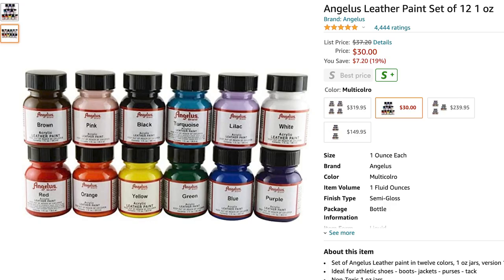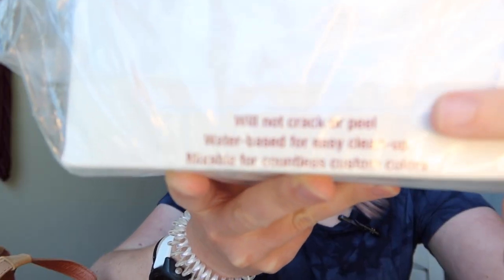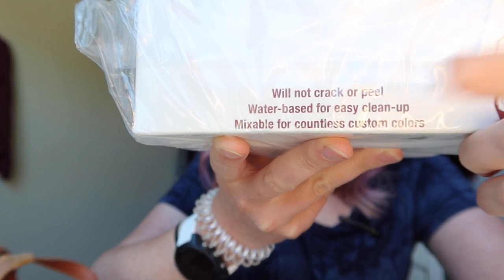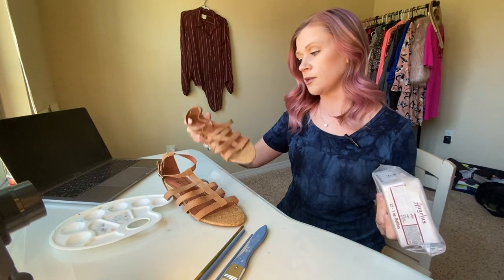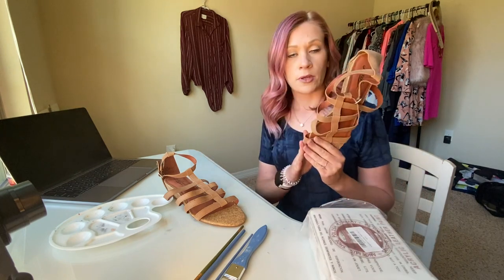A couple weeks ago, my upcycling world exploded with new possibilities when I found out there is such a thing as acrylic leather paint — paint specifically made so you can paint on shoes, purses, wallets, even furniture. According to the box, this paint will not peel or crack. I'm going to use it on these leather sandals I got — obviously really plain, really brown, really blah.